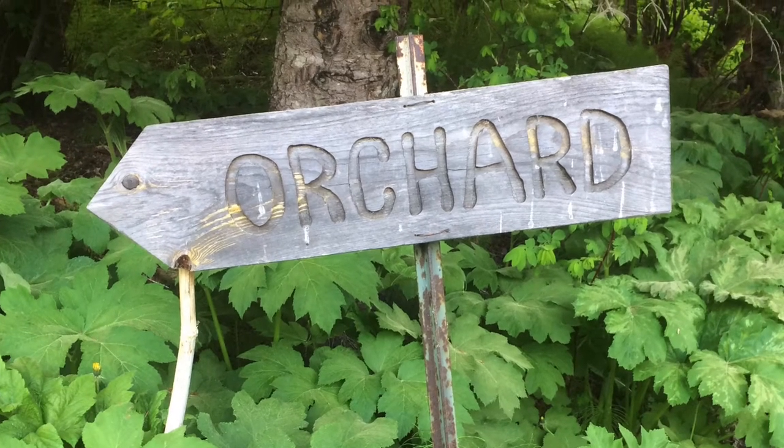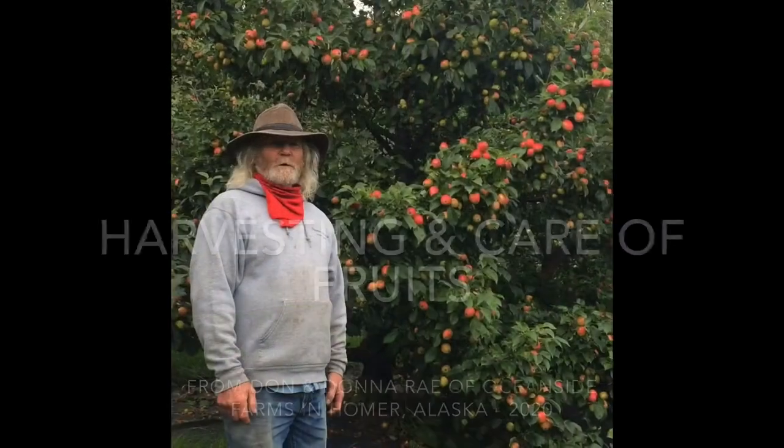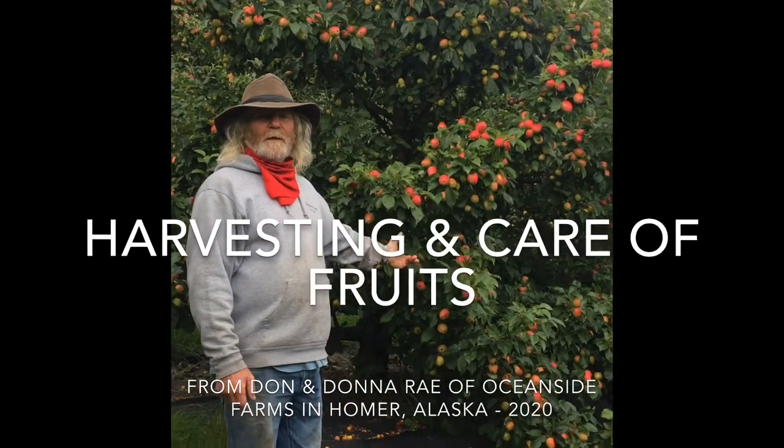Hi everybody, it's Don and Donna Ray from Oceanside Farms. In this video we'll be studying harvesting and care of fruits.